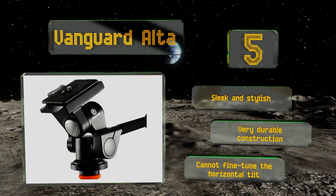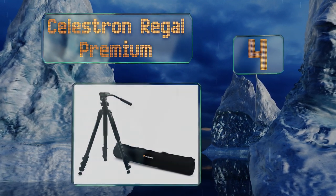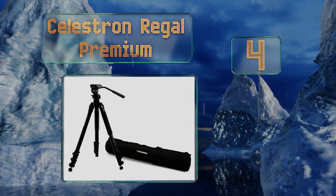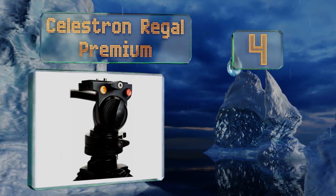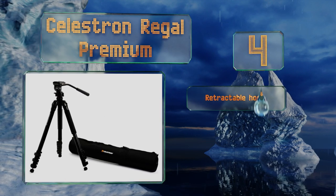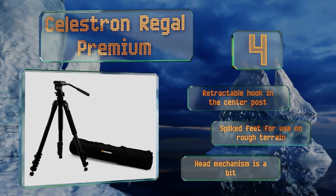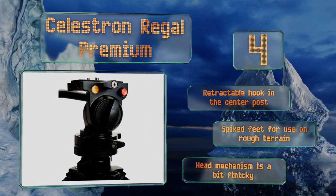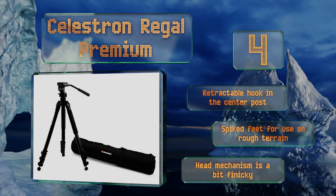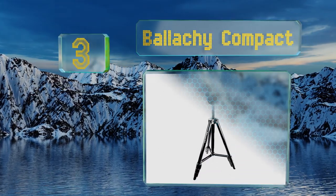At number four, the Celestron Regal Premium offers four-sectioned limbs capable of being positioned at three different angles, while simultaneously leveraging built-in lever locks to allow for seamless length adjustments. Additionally, the equipment platform doubles as a balance rail. It's equipped with a retractable hook in the center post and spiked feet for use on rough terrain, however the head mechanism is a bit finicky.